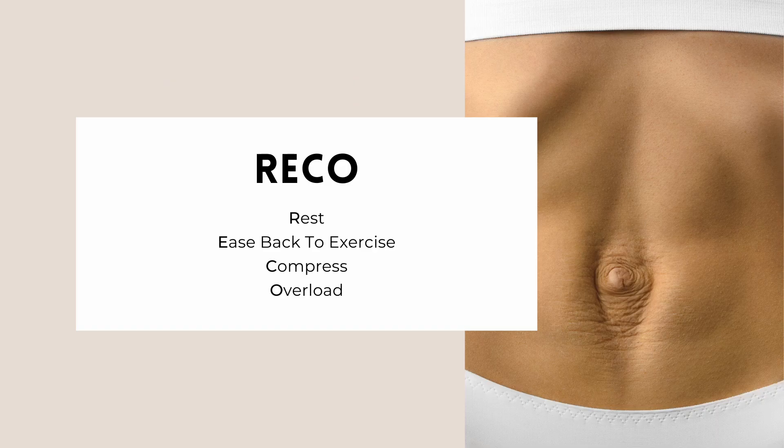RECO is a recovery principle. It uses four themes of rest, ease back to exercise, compress, and overload to help the body heal. How much you need of each one depends on where you are in the stage and even how you're feeling that day.